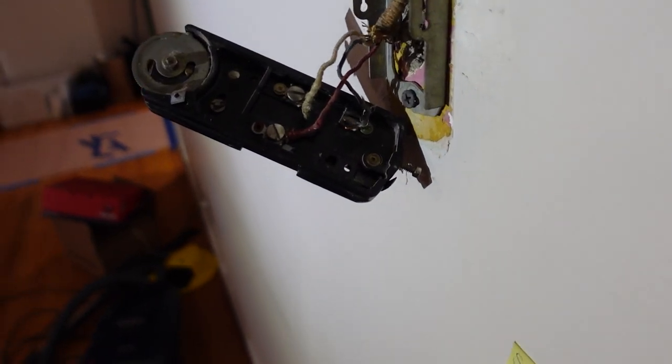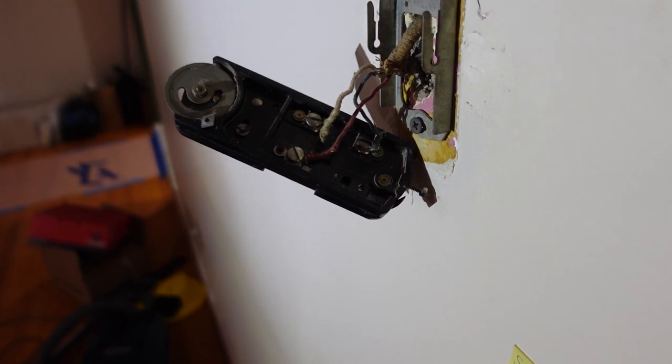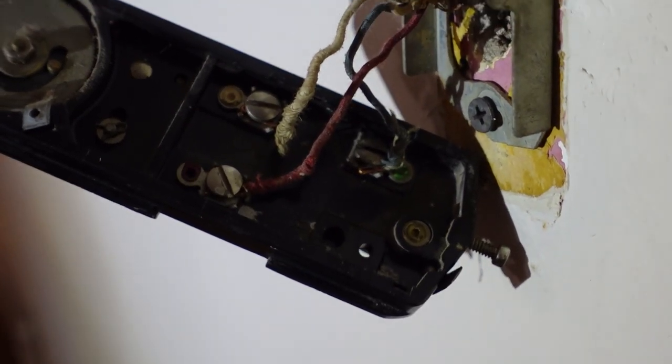I was wrong — it's a three-wire setup, not two. I don't know much about that, so I'm going to have to look into it. I'm about to go do some research, I'll be right back.